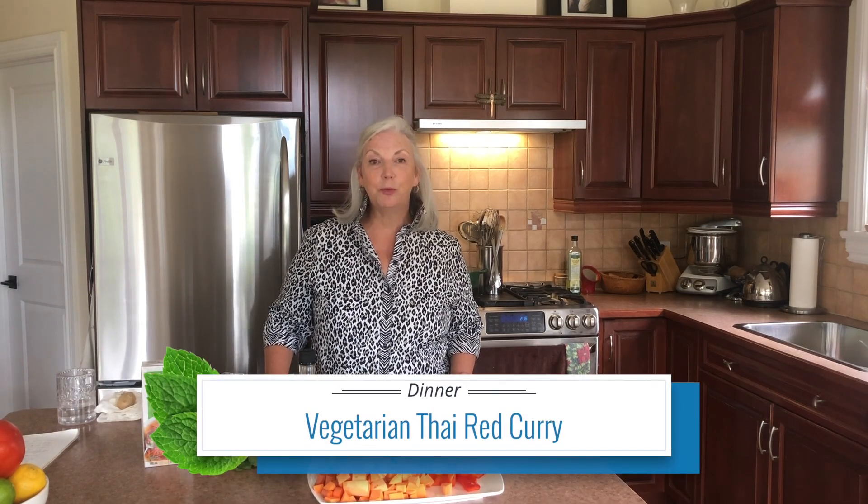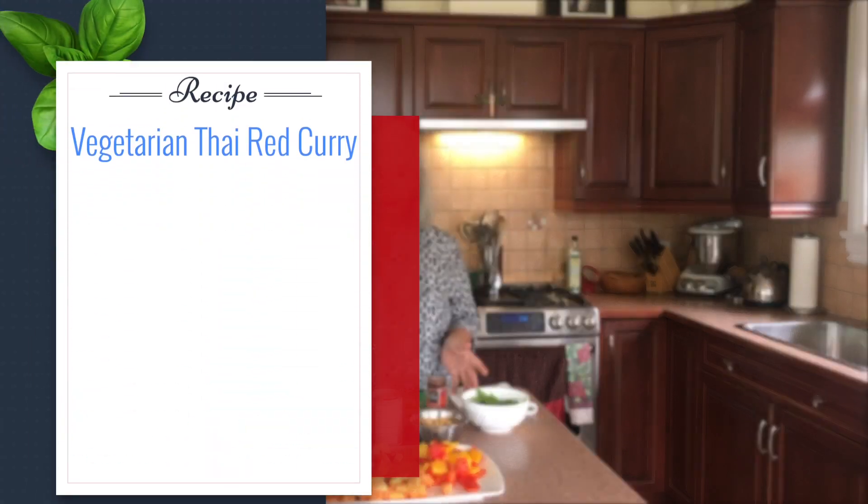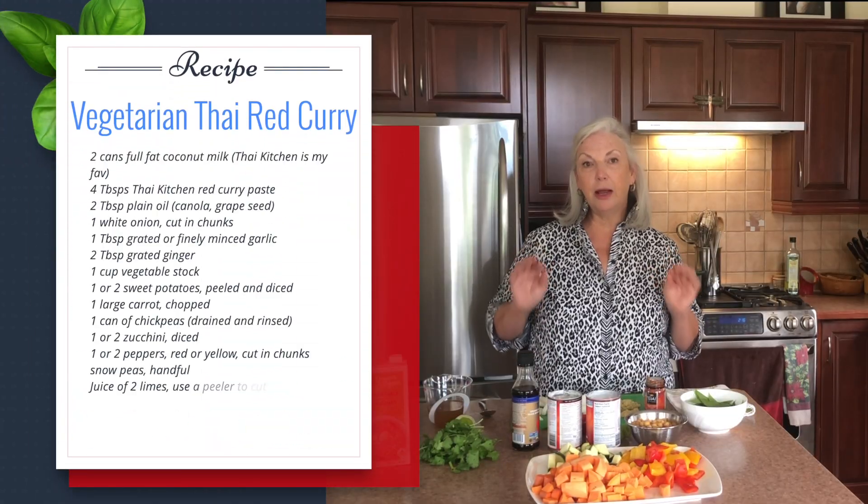Hi and welcome to Heidi's Family Kitchen. Today we're making a vegetarian version of Thai-inspired red curry, and we're going to start with the aromatics.